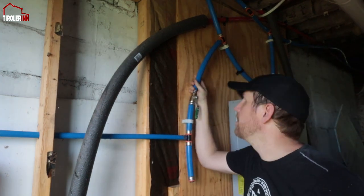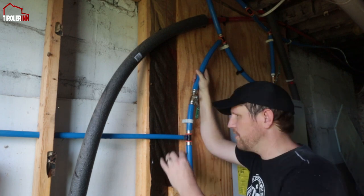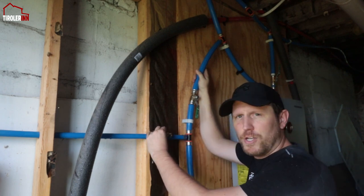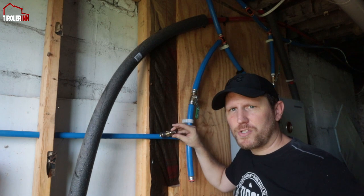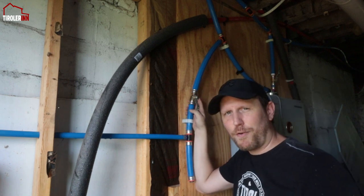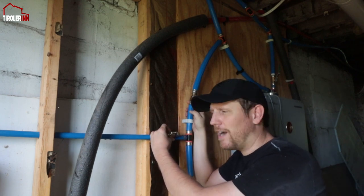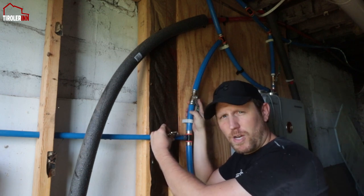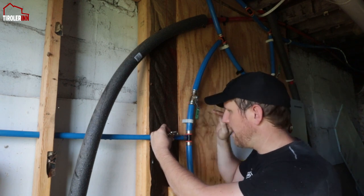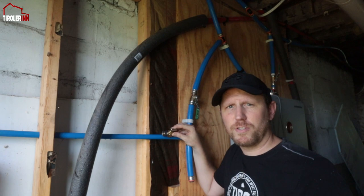We got everything tested — there are no leaks. Now I also want to add a little valve right here so that I can turn off each outdoor unit separately, in addition to the shutoff for the whole outdoor stack. Especially when freezing starts happening, I can just turn it off, empty the whole line, and won't have any freezing issues on the outside.